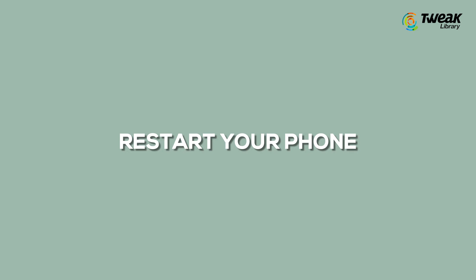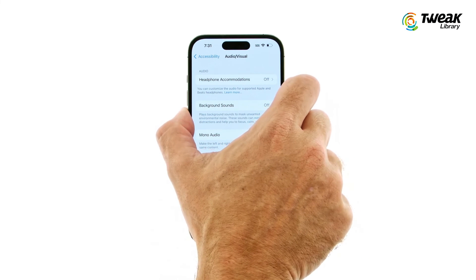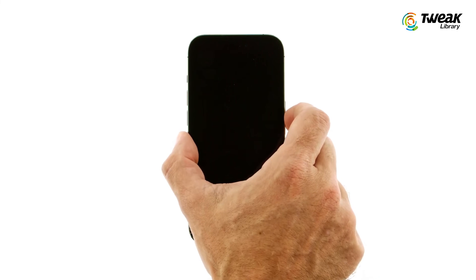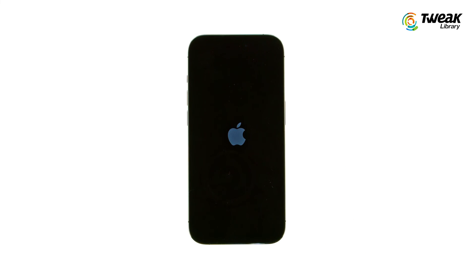If none of these methods worked for you, try restarting your device. Simply press and hold the power button and volume down button until the power off slider appears. Drag the slider to turn it off, wait for a few seconds, then press and hold the side button until you see the Apple logo.